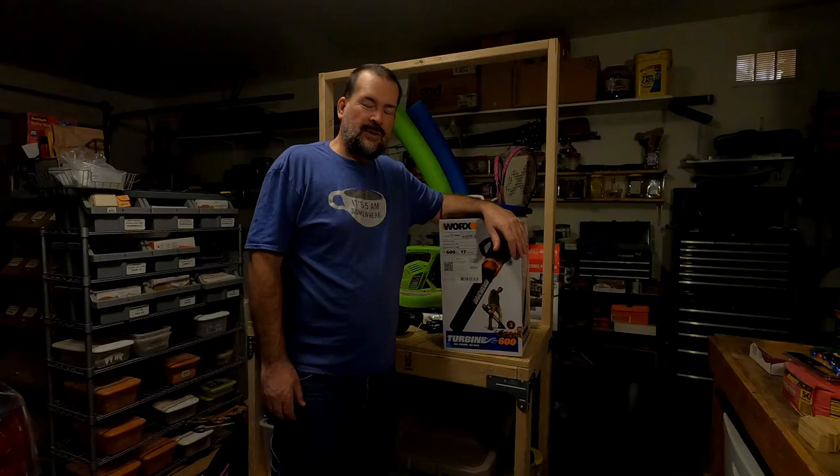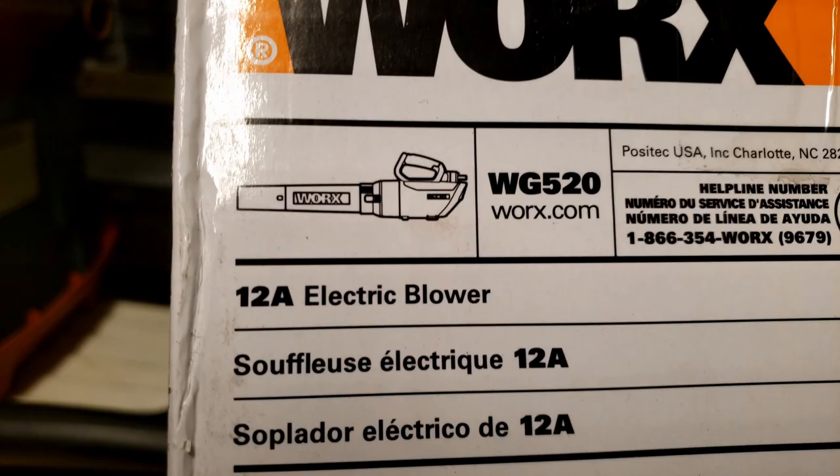In my last video I replaced my T8 fluorescent light bulbs in the garage. So now that we've got a little more light in here, I can do the unboxing video for my WORX blower.